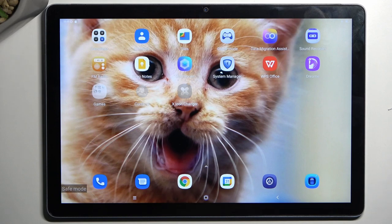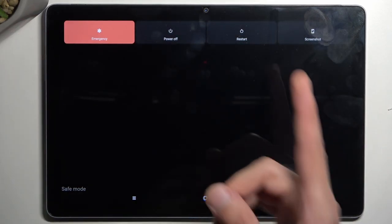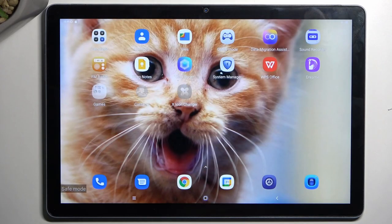Now once you're done troubleshooting your device, you can go back to normal mode by holding the power button once again and this time simply selecting restart. The device will reboot and automatically go back to normal mode.